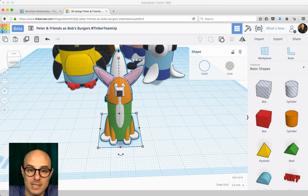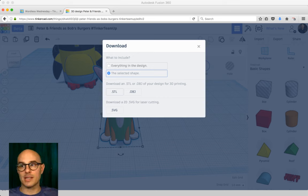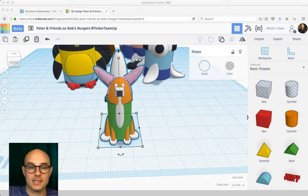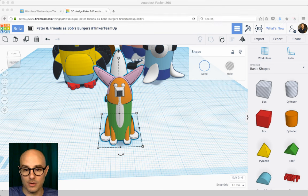With Louise selected, go to Export. That gives you the options of what to download. For this case, download just the selected shape — but instead of an STL, which you'd normally do for 3D printing, choose an OBJ file. The only real difference is that an OBJ carries color information — it tracks that there are multiple entities of different colors. Click OBJ, it prepares your model, save it, done.